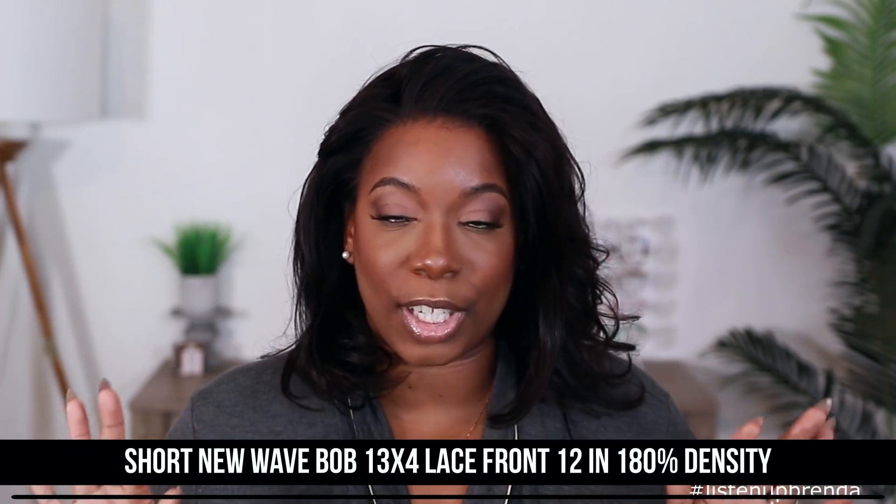So like I said, this unit comes to us from Sunbar Hair. All the specs for this unit are right here on the screen, so if you wanna check it out for yourself you definitely can. As y'all saw in my install, I did have to do some work to this unit to get it to my liking — especially when it came to the hairline. This hairline wasn't really giving natural in my opinion; it wasn't giving me pre-plucked, so I had to go in and pluck it up.